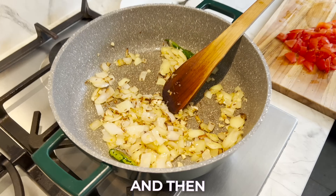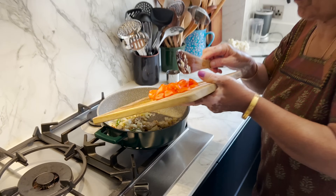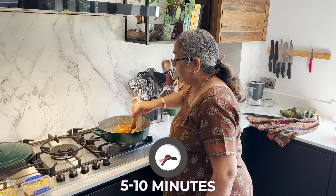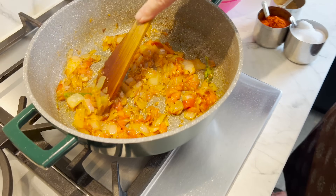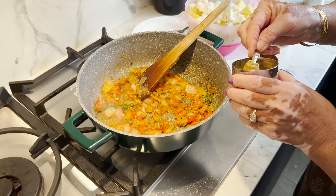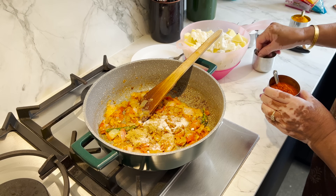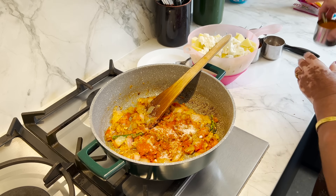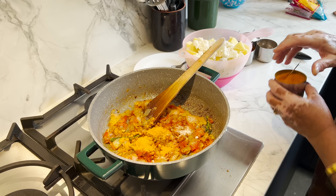Cook for a minute and then — the onions are just lightly golden — in goes the tomatoes. 5-10 minutes until the tomatoes have softened up and broken down. It's looking lovely, you can see it's softened up really nicely, and she's ready with her spices. So 2 teaspoons of ground coriander, a teaspoon of salt — that's very personal taste, we like it nicely seasoned — and a teaspoon of chilli powder and a teaspoon of turmeric powder. So those are the four spices that go in at this point.